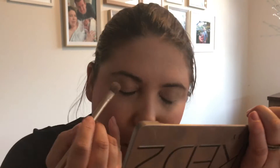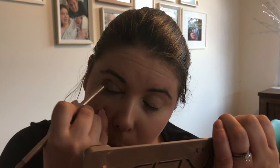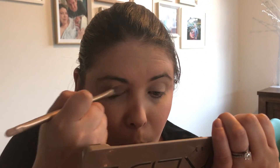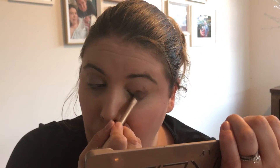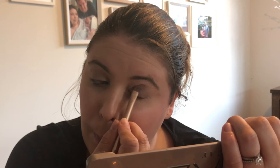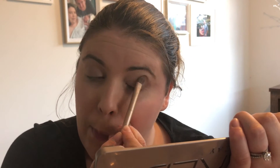My husband likes to buy this makeup for me — doesn't matter how much it costs. Just brush it in; we already brushed some on but let's do a bit more. Now we're going to try and close our eyes and look in the mirror at the same time — it can be a bit tricky, but you get used to it and just feel your way around.